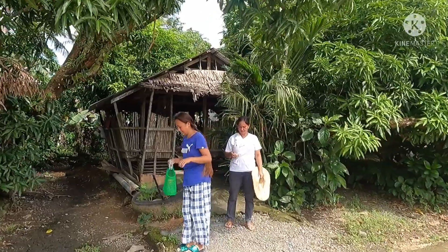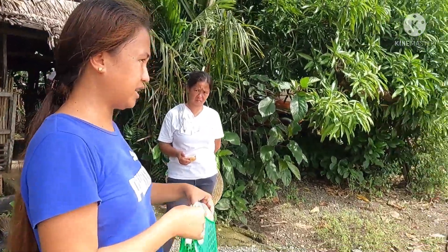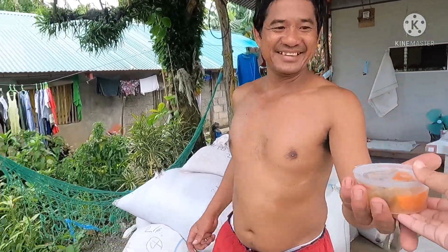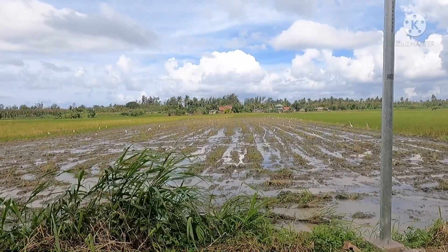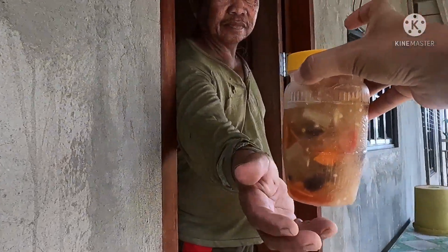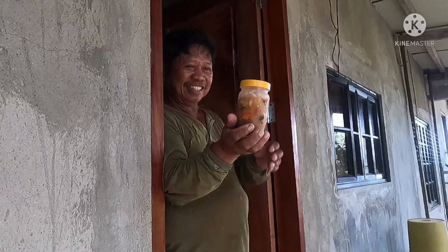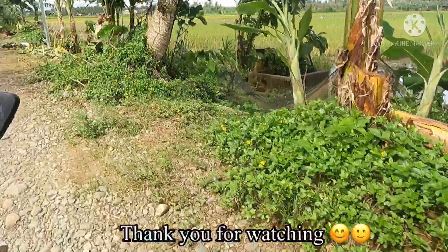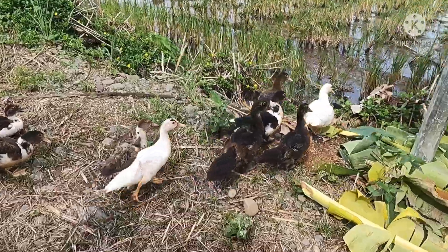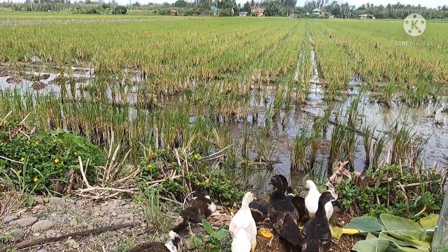Thank you! You're welcome, Nanay. Where is Tia Pi? Tia Pi is at their place. Just give Tia Pi her share. Let them taste it. Tatay, here — atsara, the one we made. This is what we asked for yesterday from Tia Leah. These are still the ones we used to take care of — they've grown big now. They're now roaming around in the rice field.